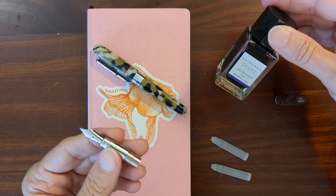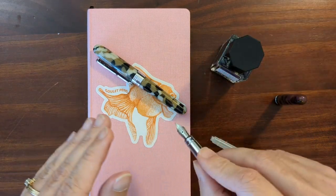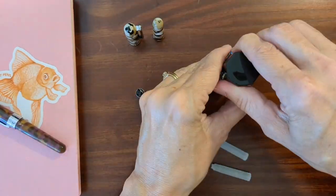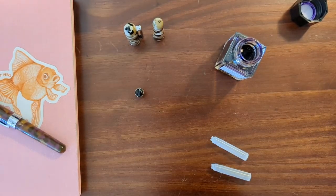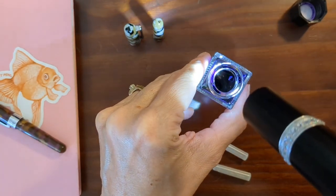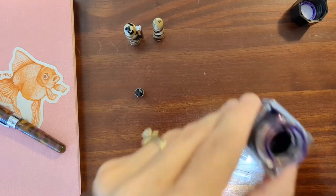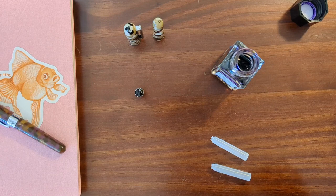I'm going to ink both of these up with some Aroshizuku — it's a nice flowy ink. We'll see if it helps with the dry upstrokes on the stub nib. Since I've had issues with a sample of ink going bad, I'm going to check this one with my flashlight. It's nice and shiny, I don't see any scummy stuff. I'm going to smell it — this one doesn't smell like paint, but it does smell like medicine, so there's some chemical in there.